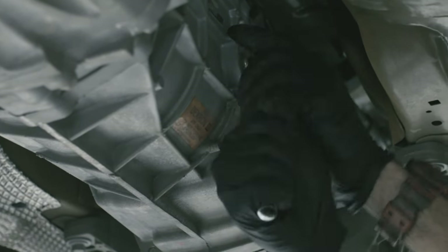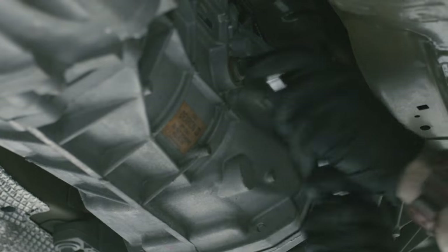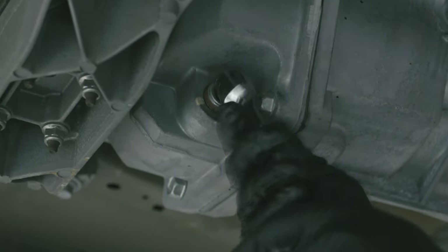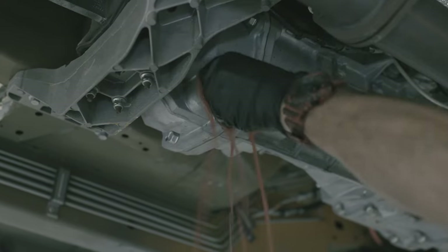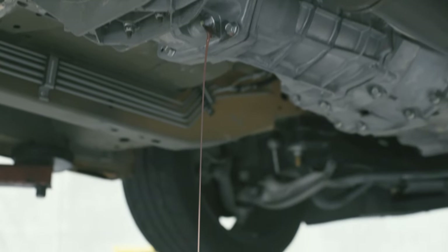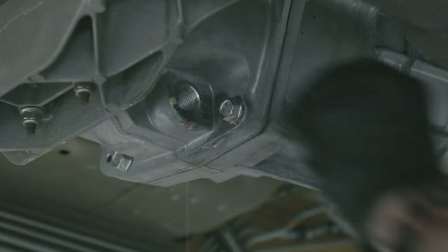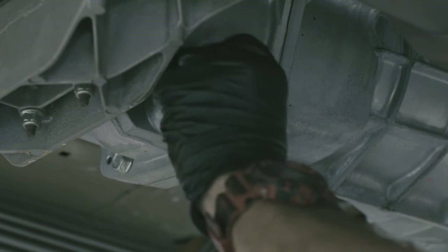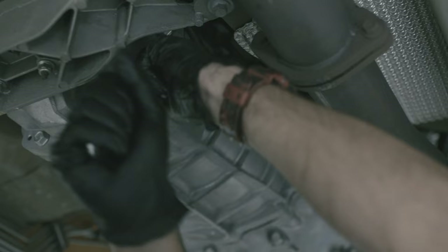Start by cracking the filler plug to make sure it's not seized and can be removed — nothing worse than draining all your oil and realizing you can't actually fill it back up. Now undo the drain plug and drop the oil, taking note of how much comes out. Once you are confident that the majority of the oil has drained, reinstall and seal the drain plug — start by hand and be careful not to cross-thread — then retighten.